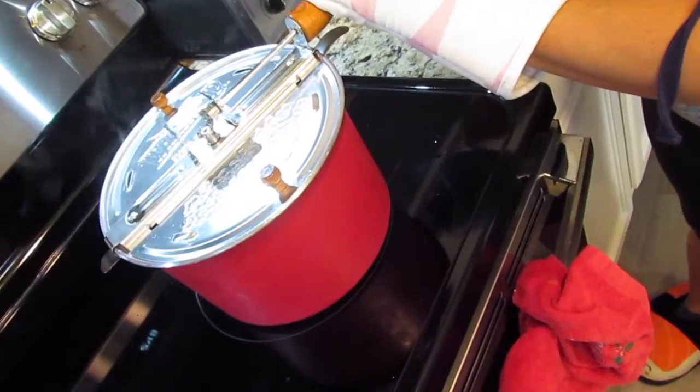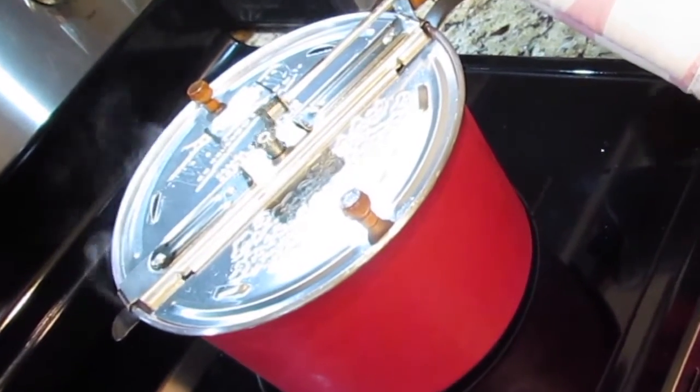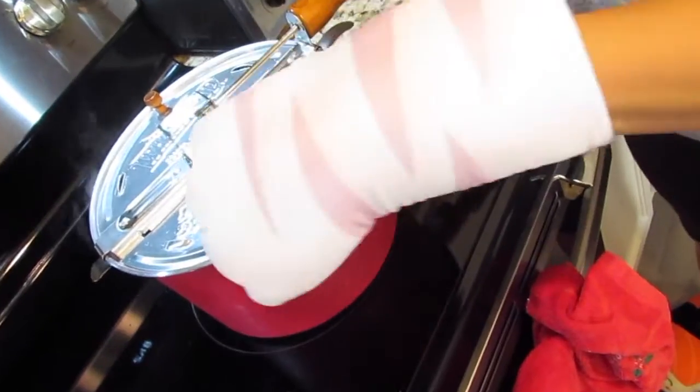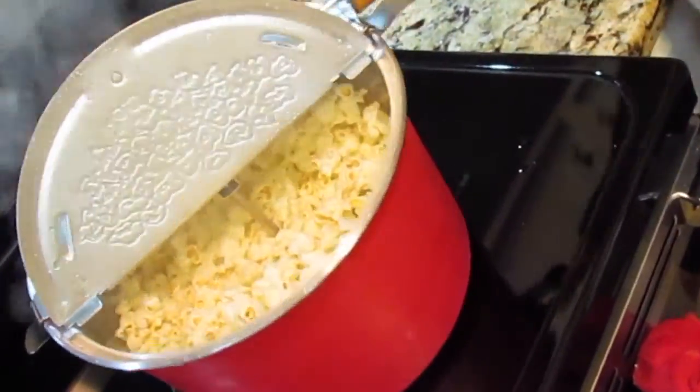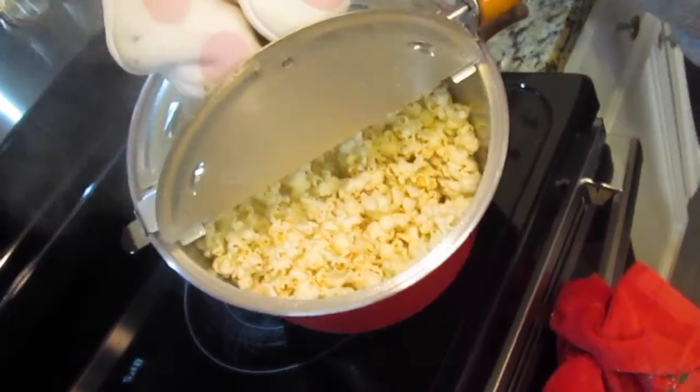It'll pop faster and faster and faster — and then that's when you know to turn it off. Our first pop!